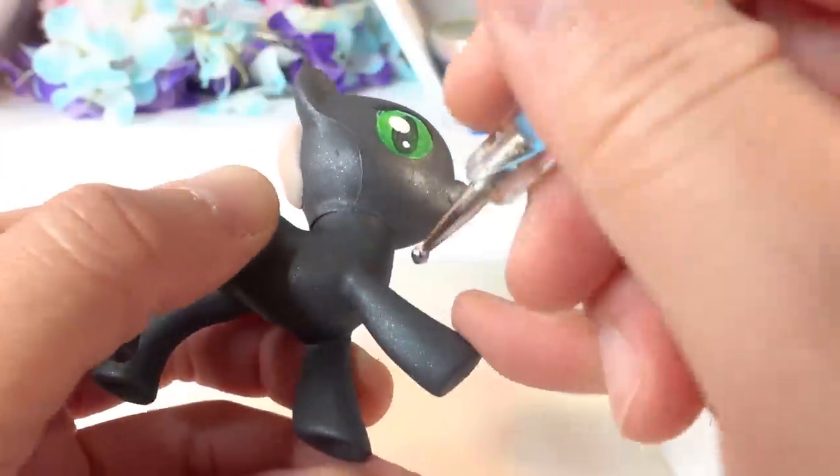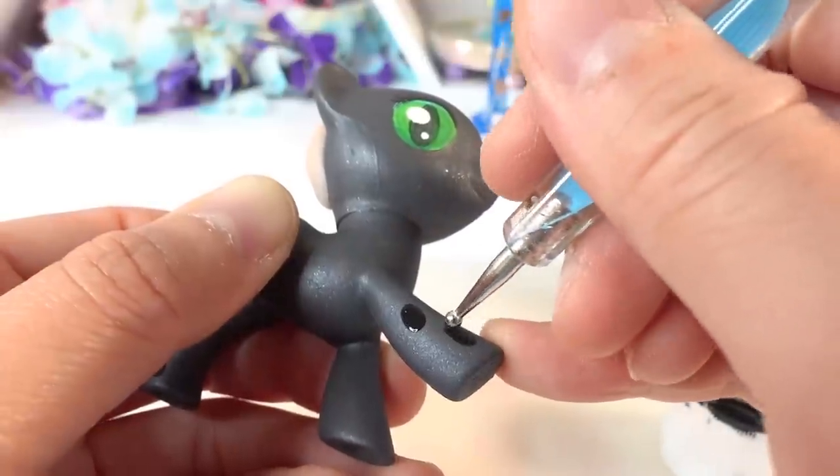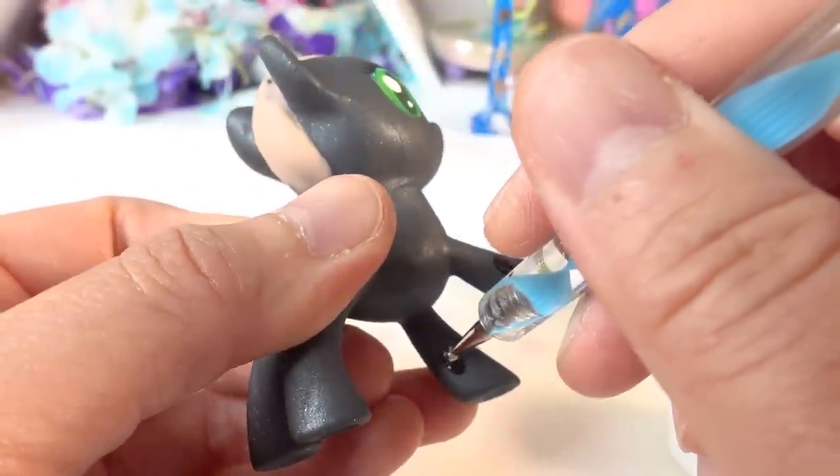Next, taking black paint, we're going to paint some spots on her legs. Chrysalis has some holes on her legs; however, I didn't want to cut holes in the pony, so we're just going to make them black.